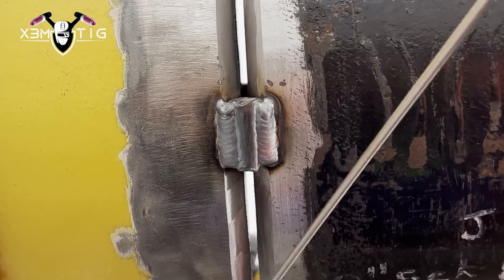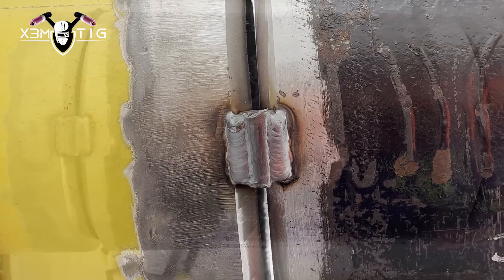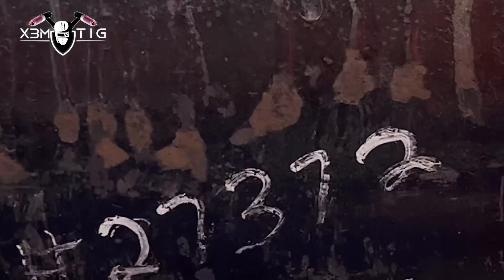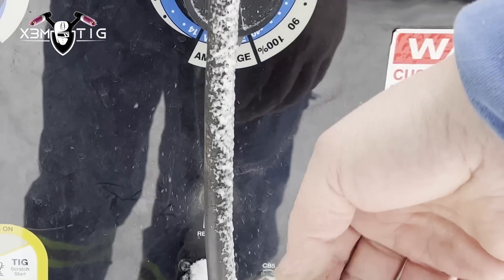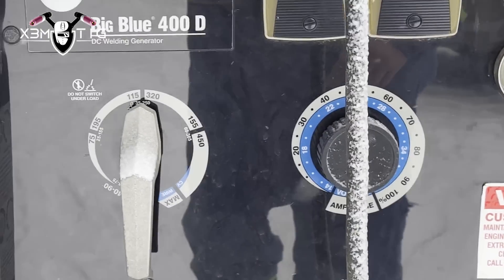I'm gonna weld with 1/8 rod - it's 7018 SD2. I put three heavy tacks on the pipe side, and on the 90 I'm going to put just one tack and start from there. This is only one tack on the 90, just to hold it in place. I'm using the Blue 400 Miller - amazing machine, one of the best machines. I simply love that machine.